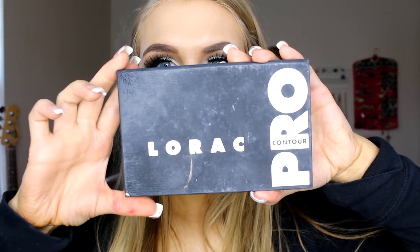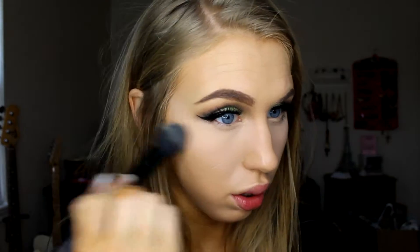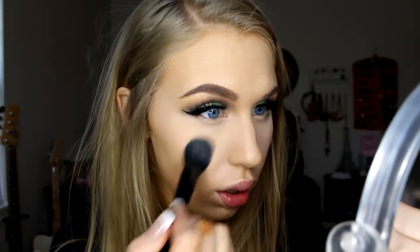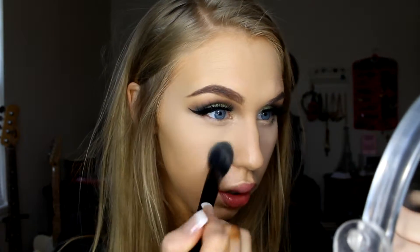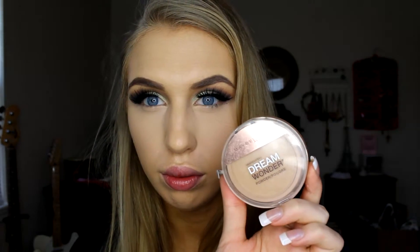Once that's on, I'm going in with my Pure Minerals mascara in black on the top lashes. After that, I'm going in with my Lorac Pro Contour Kit, mixing the beige and vanilla shades together as I always do — you can tell this palette has seen better days! For powder, I'm going in with the Maybelline Dream Wonder Powder in Sandy Beige on a flat buffer brush and pressing that into the skin.